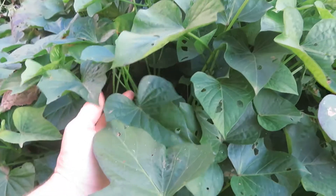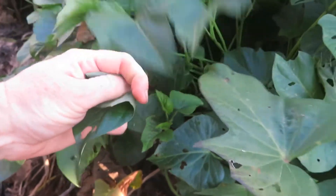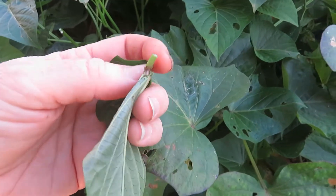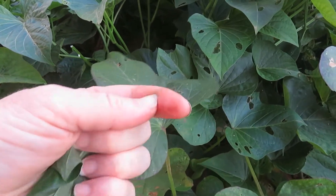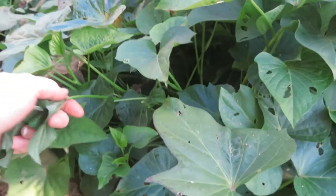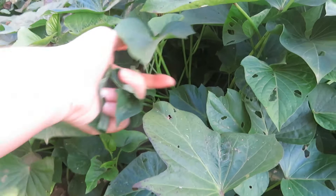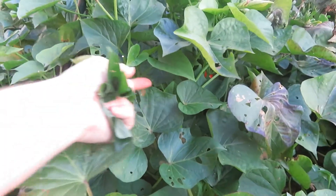They're edible. So I'm going to harvest them and show you how to cook them. To harvest them, all you do is snap them off. I like to cut off that edge part because it's a little thick. You can do that with scissors later. So I just go around and harvest them like this — I'll do more off camera and then get to the cooking video.